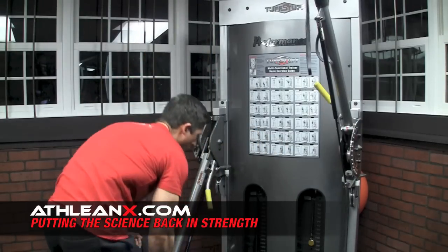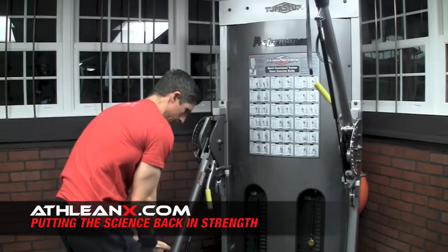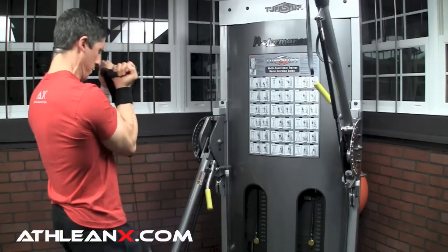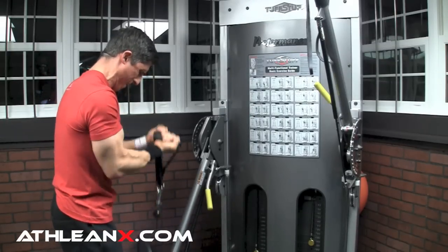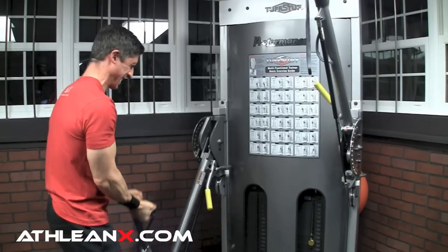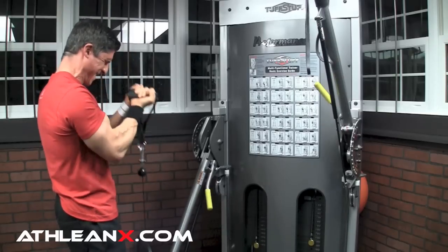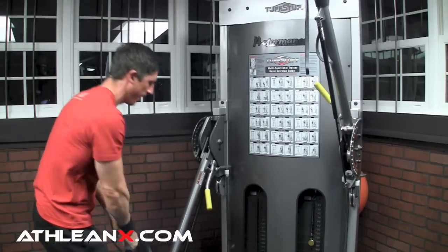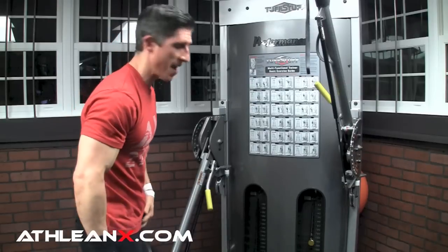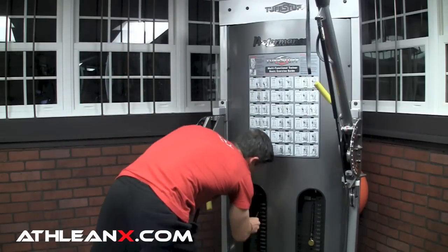Here we go — I'm starting on the bottom all the way, going to try to stack this. 1, 2, 3, 4, 5, 6, 7, 8, 9, 10. I'm going to make these things heavy enough for my biceps at least.